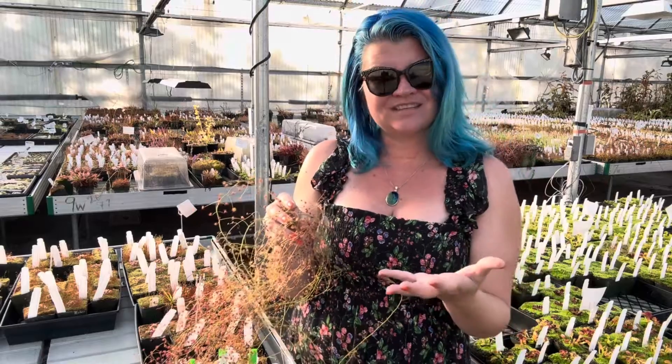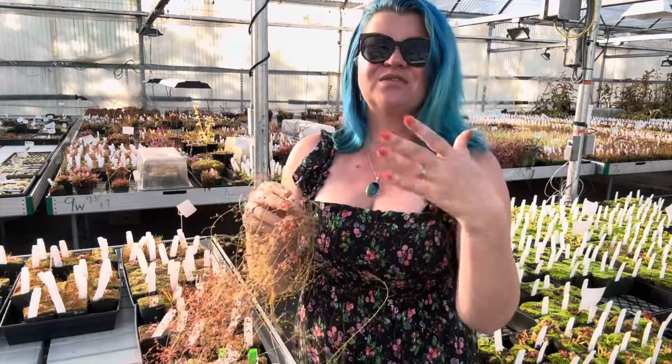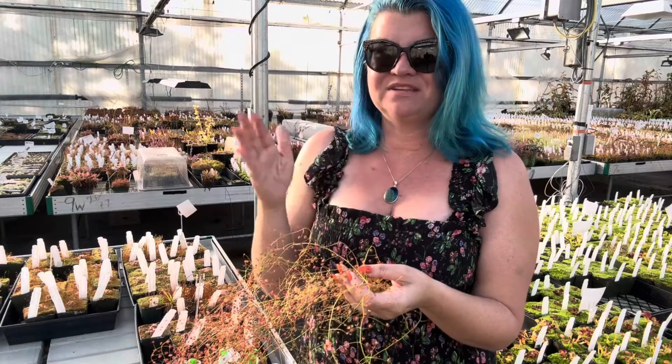There's a huge range of winter growing tuberous sundews, and as such they have a big range of when they'll grow in winter. So if you grow them at home, don't freak out if your plants haven't started to grow yet. The different species and hybrids can actually come up at different times during the winter.